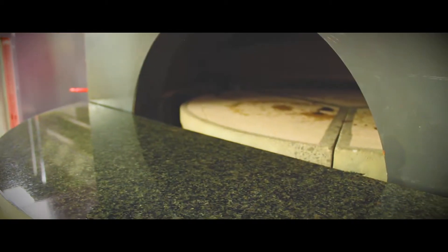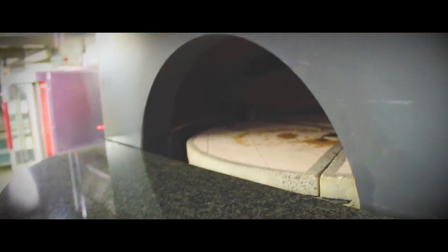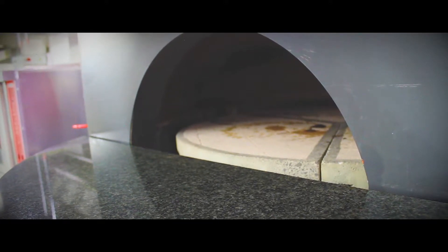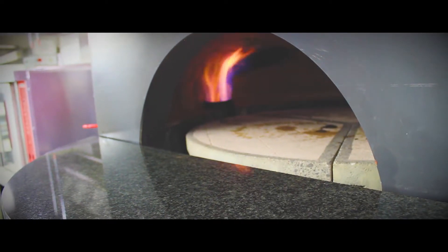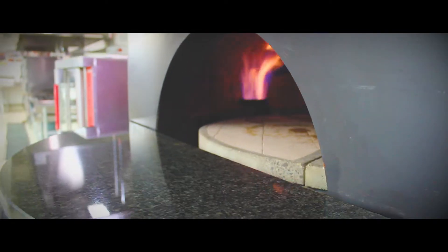It's about to cut on now and you'll see it light up in a little bit. It'll take a little time to get up to temperature. Once the flame is going, you can heat up the entire oven, and from there you want to go ahead and turn your revolutions on.